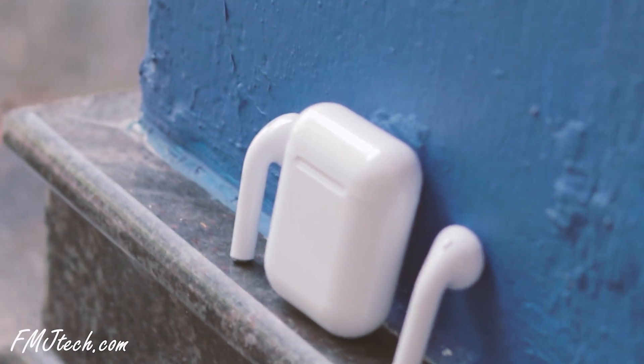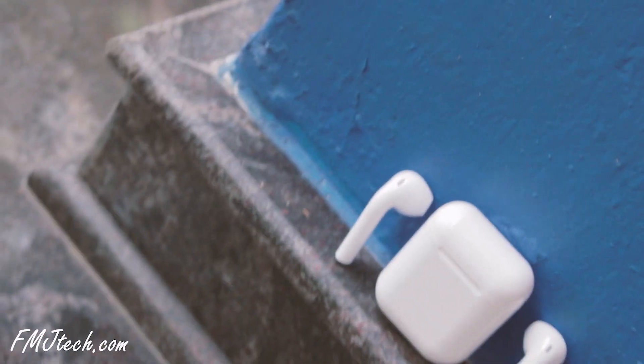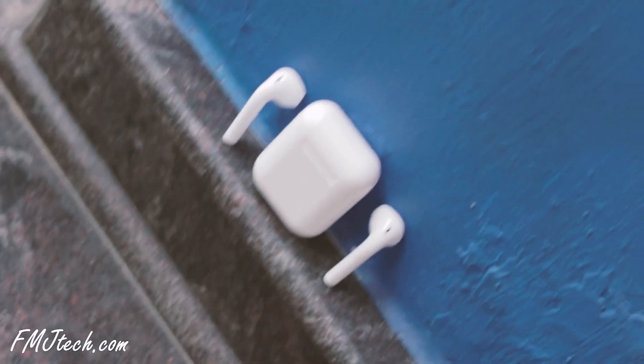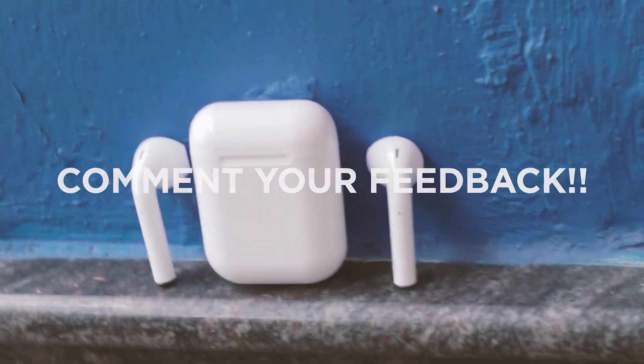The i14 TWS is perfect for those who need an alternative to the Apple AirPods and want that AirPods look. Go check this product from the link down below and comment your thoughts in the comment section. That's been it — my name is Femil M. Johnson, see you in the next one.